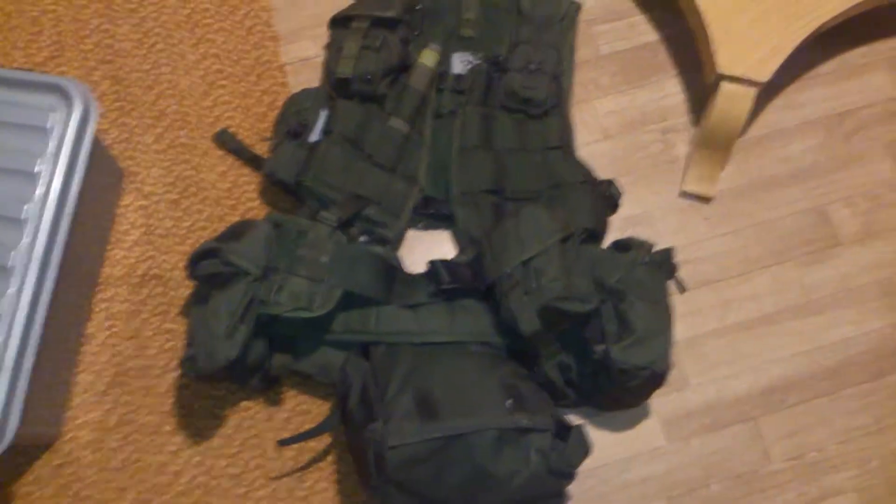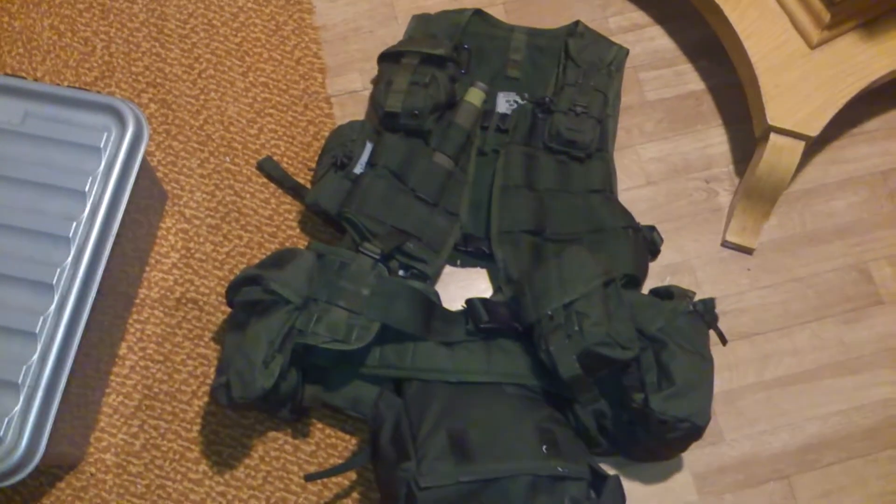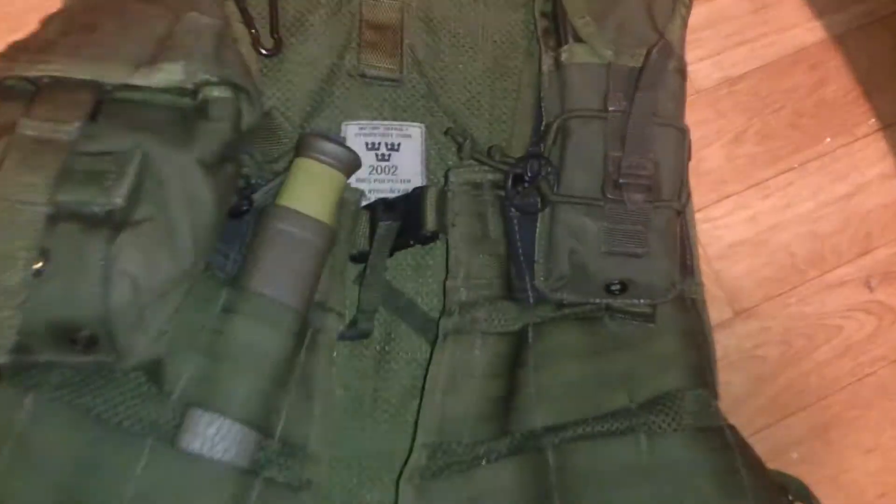It's made of 100% polyester. If you got any questions about this, just ask — I'm gonna try to answer your questions.